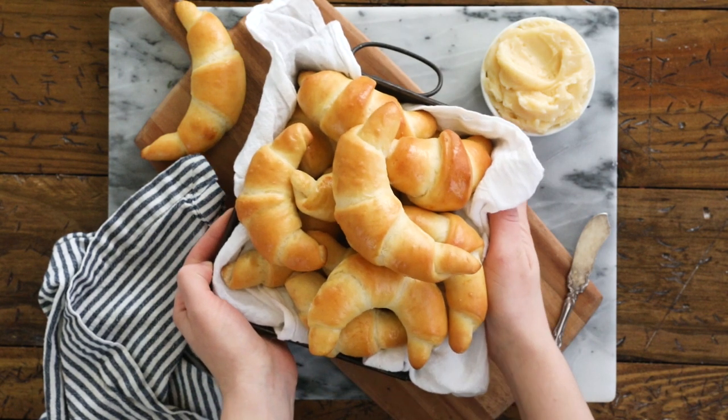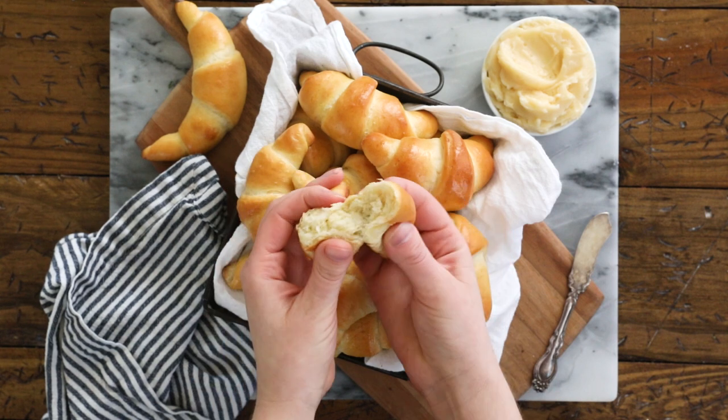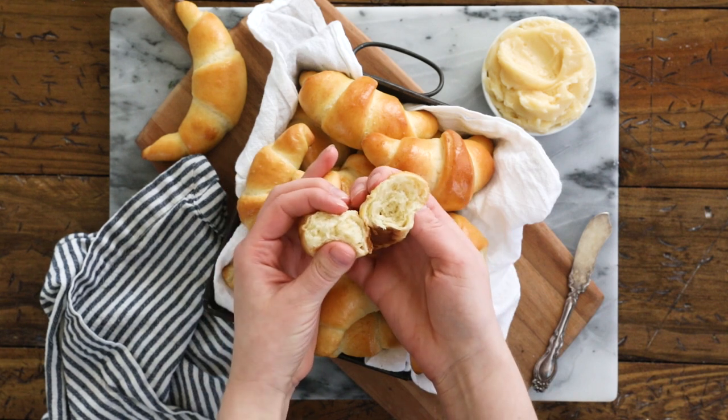Today on Sugar Spun Run, we'll be making homemade crescent rolls. Hey Sugar Spun Bakers, Sam here, and today I am so excited to be sharing another well-researched, carefully tested, and perfected recipe.